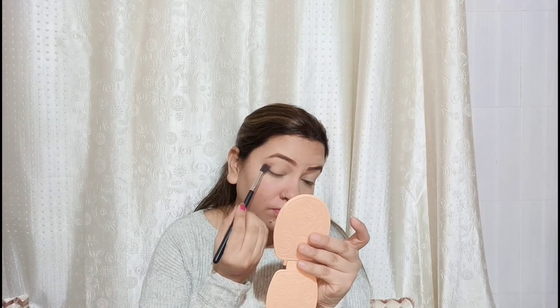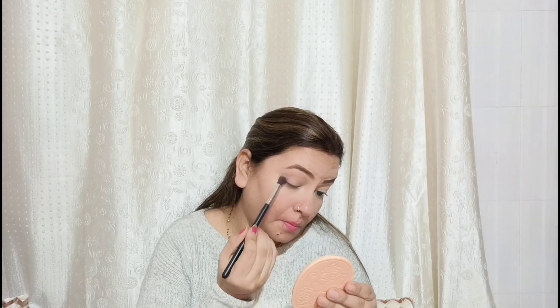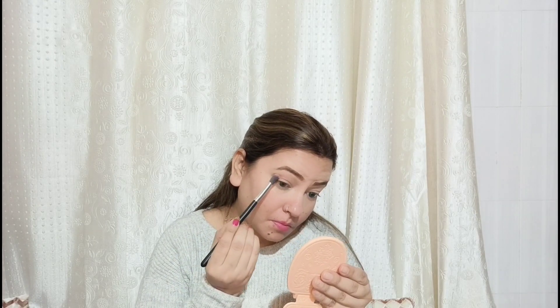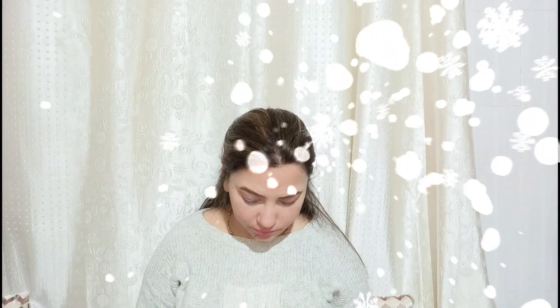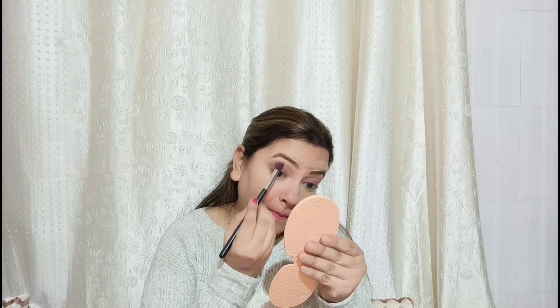I will set the eyeshadow with an S.F.R. eyeshadow palette. I will apply two shades — dark purple shades on the lid and light purple shades underneath. I bought it with Cuff and Lashes in mini kits — I have used this kit before. After that, I bought a light pink shimmer color and applied it with my fingertips. I don't use a brush for this. I apply all the shades so they blend down properly.